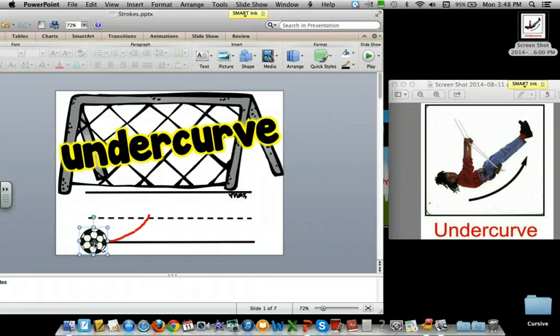So starting over here, you kind of go underneath the net. You go under, up, goal! Let's try it again. Under, up, goal!